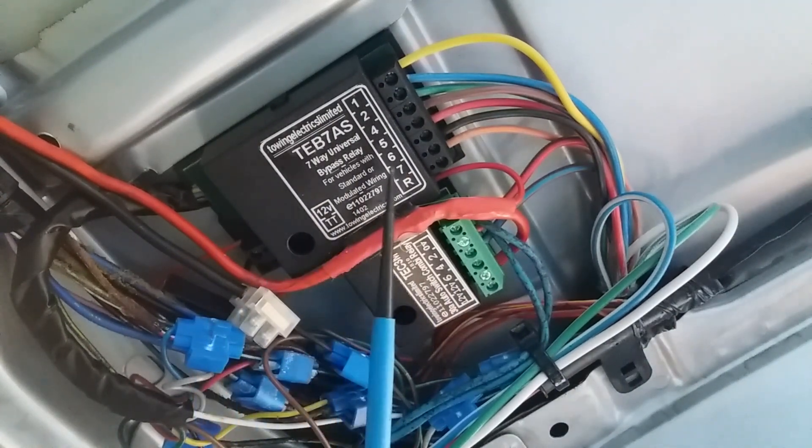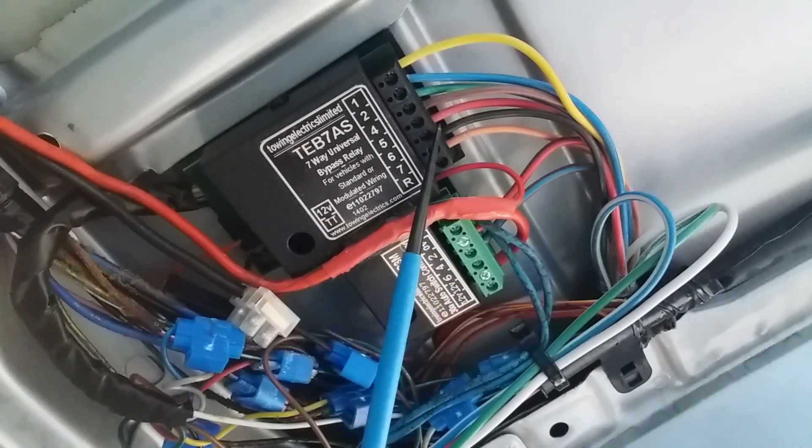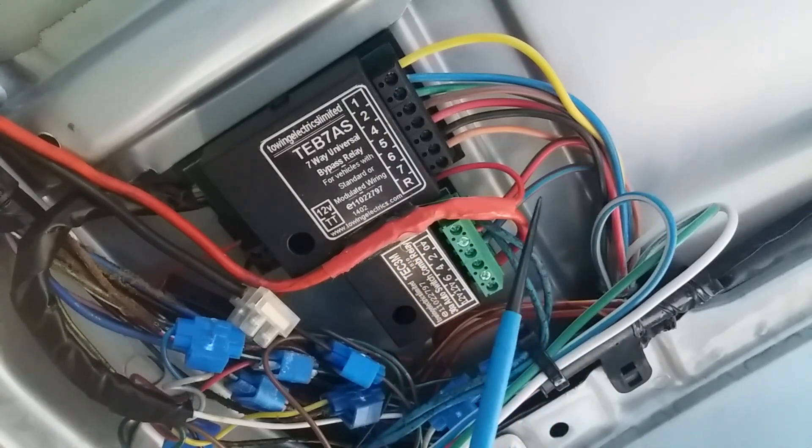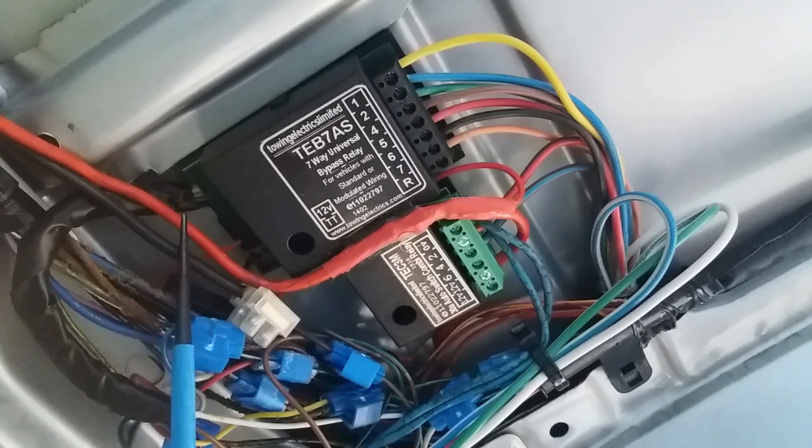The wiring on this side goes out to the towbar, and on this unit the sensor wiring is here, going into these blocks. It needed a little bit of investigation to determine which wire goes to which light, but by removing the light cluster you can quickly find out what the order needs to be.